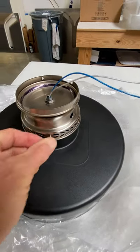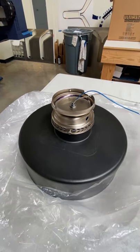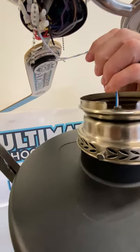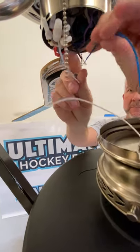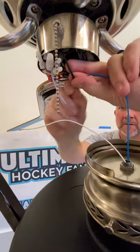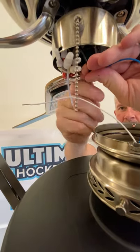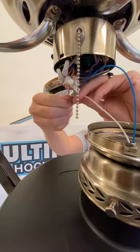Now we're going to transport this over to our hockey ceiling fan. We're going to insert the hockey puck light fixture into the two wires — the blue wire gets connected to the black wire. If you do not feel comfortable doing this or need help, please hire an electrician. If not, it's very simple: all you do is screw the black to the blue and the white to the white.